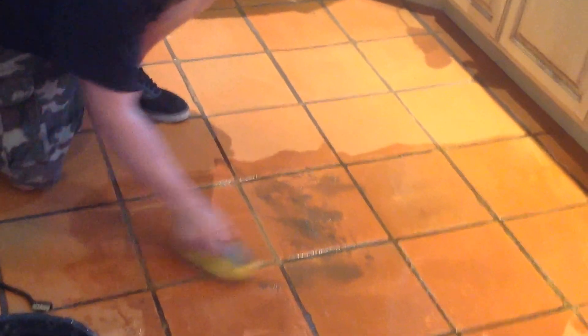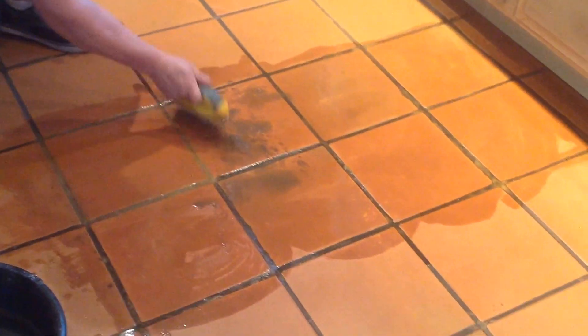You can see how dirty all the ground is. It's been neglected over some years, so we're going to bring this bad boy back to life.